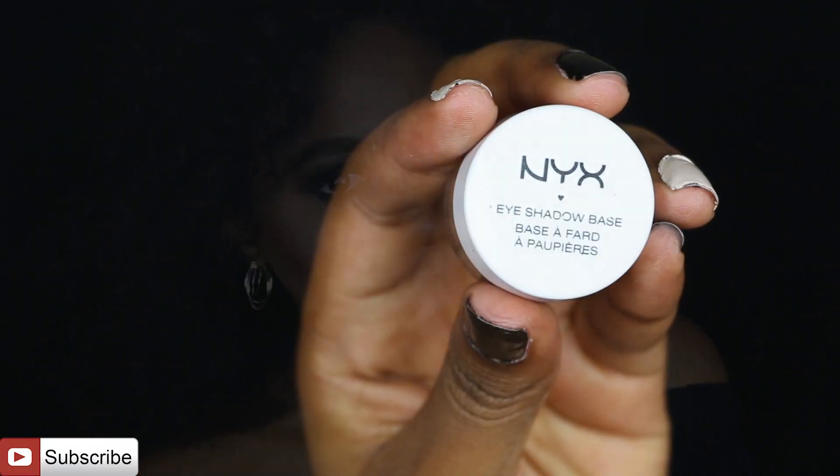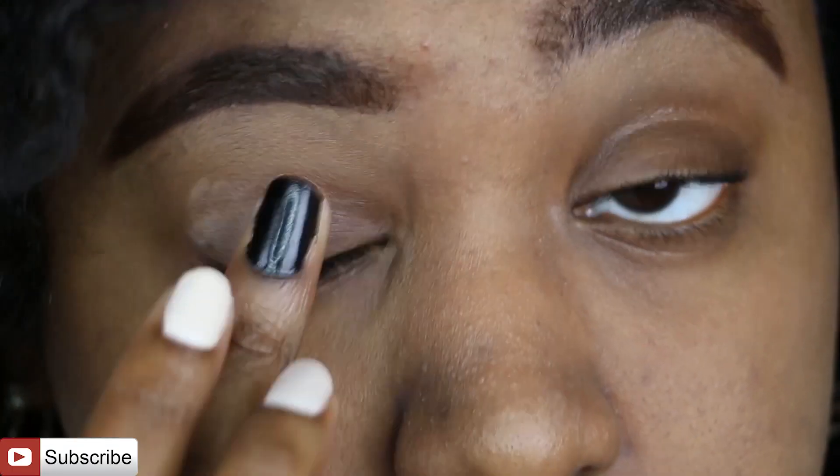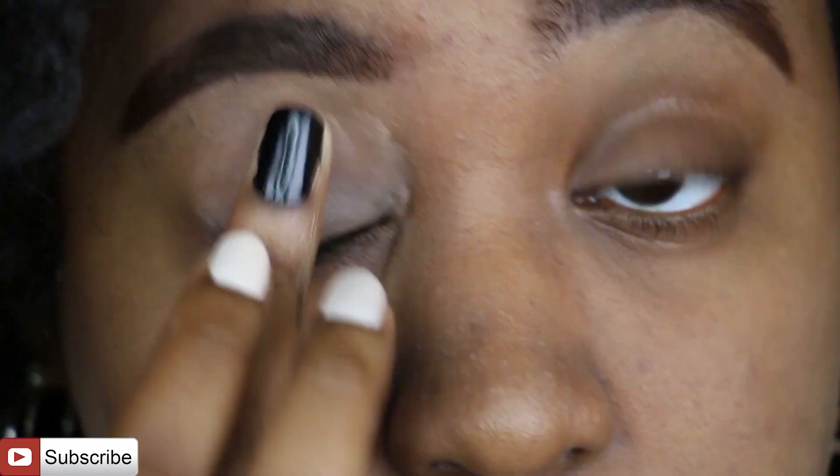Hi beauties, welcome back to my channel! Today I'm doing this cool-toned makeup look that I hope you guys enjoy. First we're going to start off by priming our eyes in preparation for our eyeshadow.